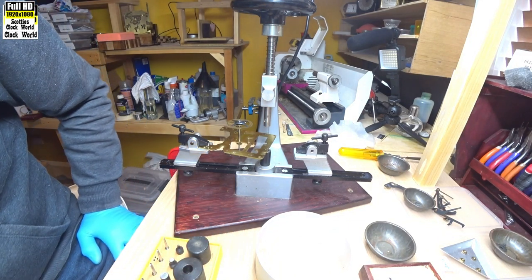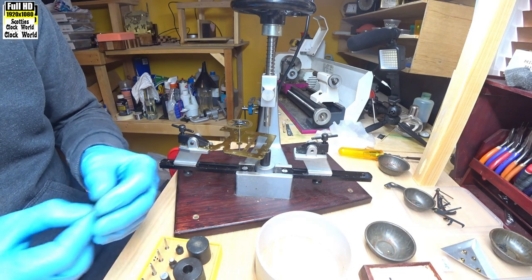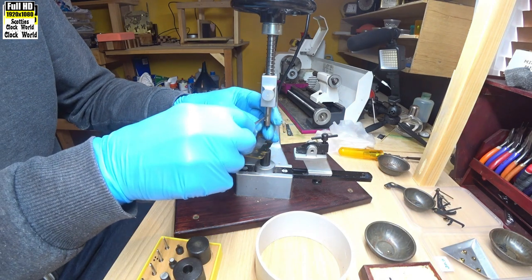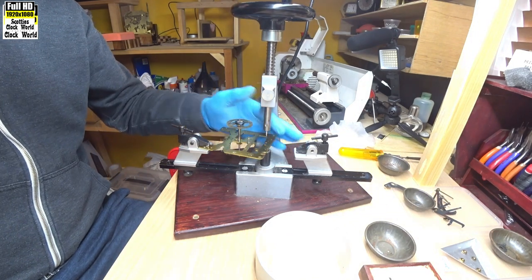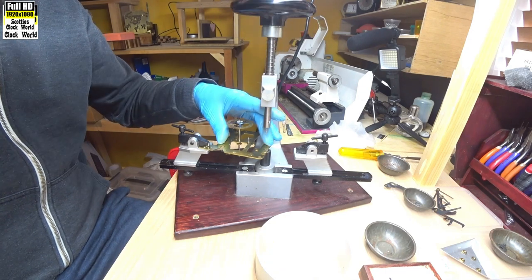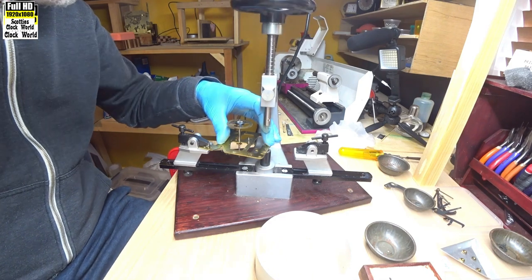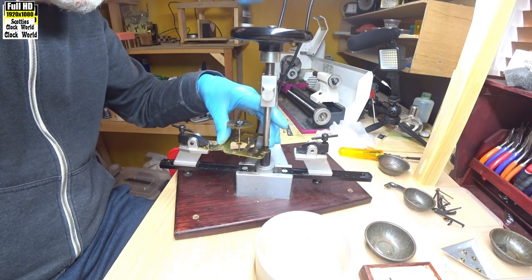Now we have to select the reamers. We're ending up with 2.0 mm, so we have 2.47, 1.97 — we'll start off with the smallest one, 1.20 mm. Having used that reamer to open the hole, we'll then go up to the next size. Secure the reamer, push it down and then turn it very lightly into the hole. Turn the handle, raise it up, take some of the swarf off it. Being very careful because this is the thinnest reamer — too much pressure on it will turn it into a corkscrew, literally. Just keep turning the handle slowly with minimum pressure.